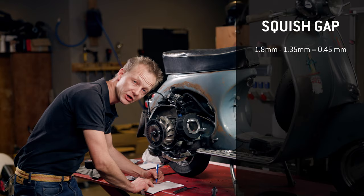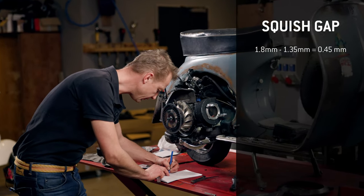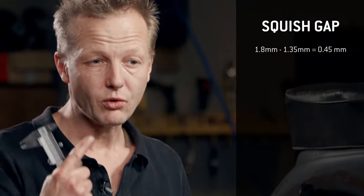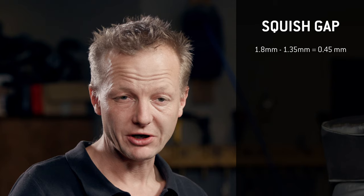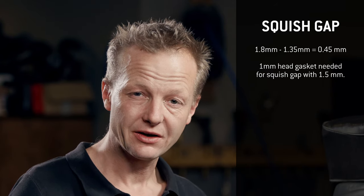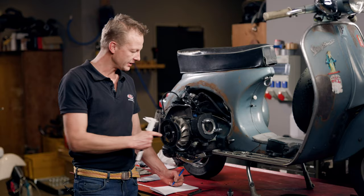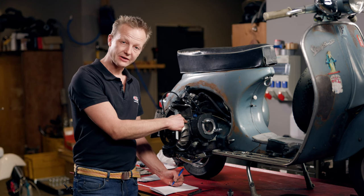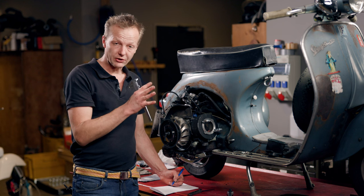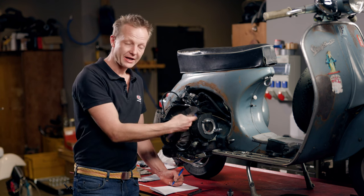The current squish gap would be 0.45 mm. Knowing I want a squish gap of around 1.5 mm, I will need a head gasket of 1 mm thickness. This makes sense because if I reduce the cylinder height at the base gasket by around 1 mm, I have to add that millimeter to the head gasket.